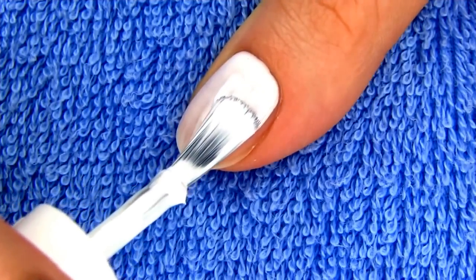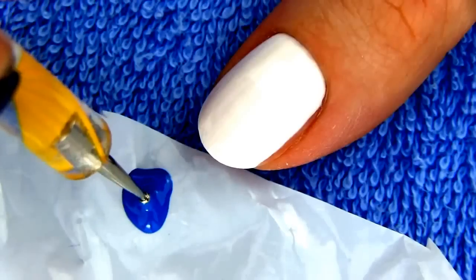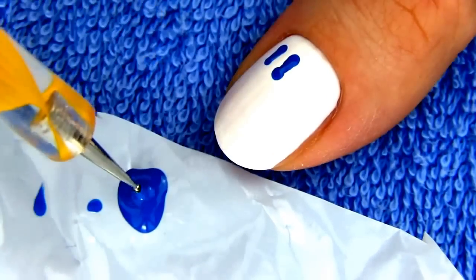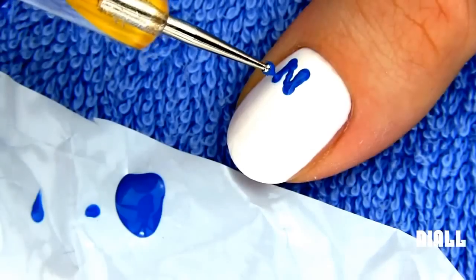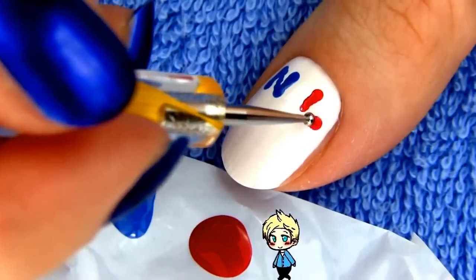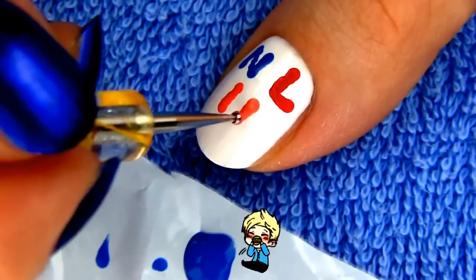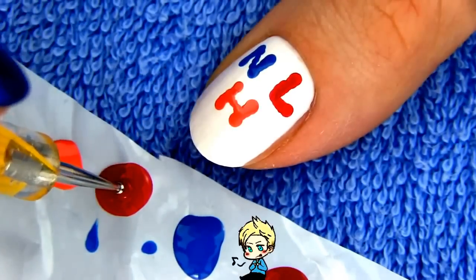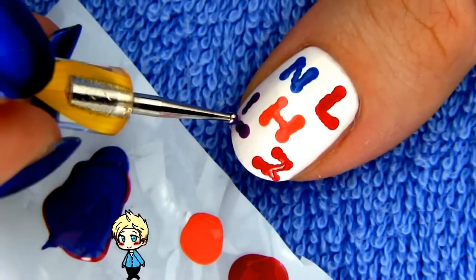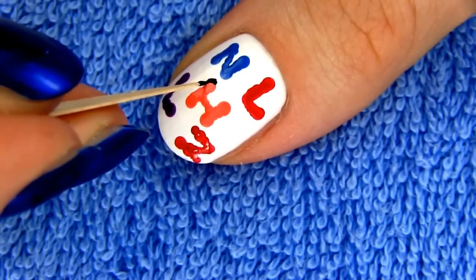On my thumb I will draw initials of the boys' names. Start off with two coats of white polish for the base. Then I'm making initials with a dotting tool and nail polish in their favorite colors. So for Niall I'm using blue polish, for Louie and Zayn red, Liam purple and Harry orange. I've seen some different information about the boys' favorite colors online so don't be mad if you don't agree — just use the ones you think are right. These are their favorite colors from the book Dare to Dream, but of course favorites can change through time.